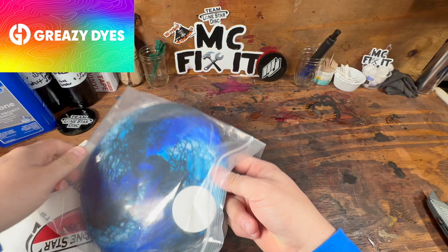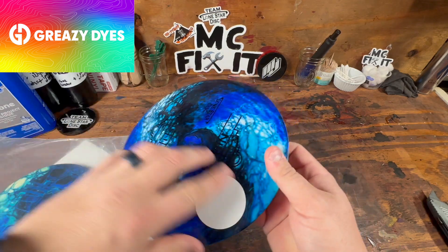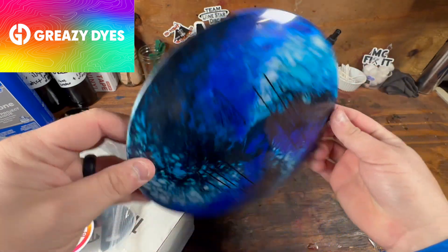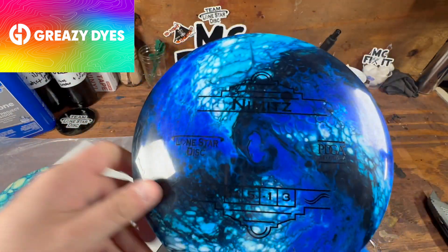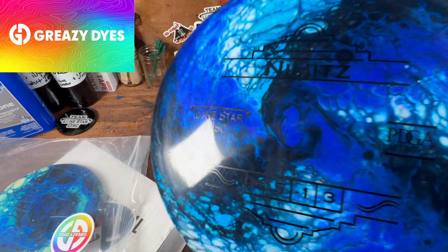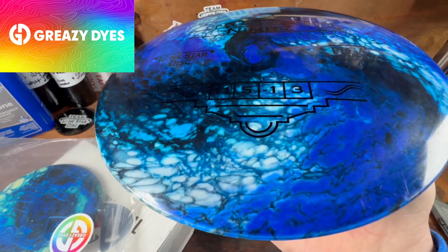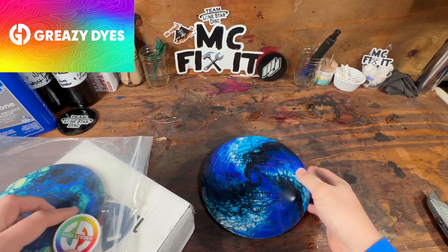So the first one — oh my gosh, that is so cool. That is a Nimitz. It was originally kind of a light blue. I do love the color blue, but look at the swirls on that bad boy. Most of these discs had been thrown a couple of times — these were not all brand new ones.